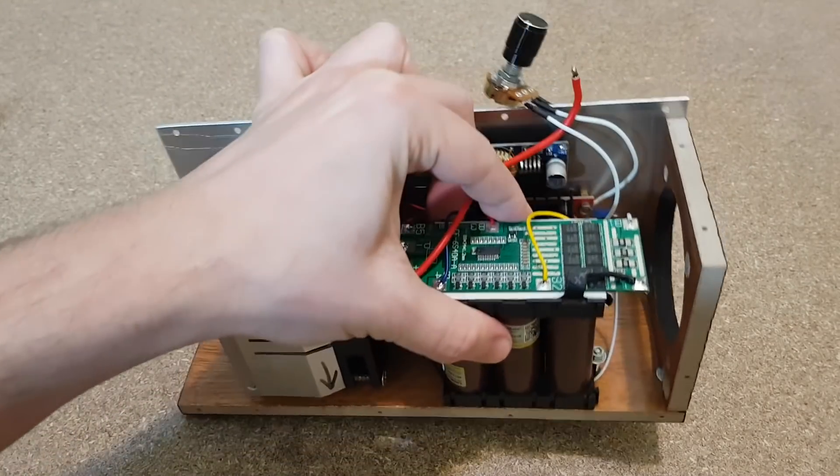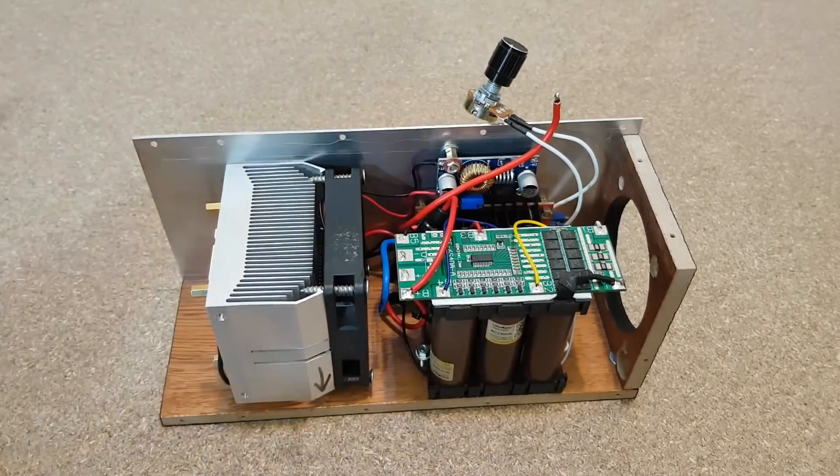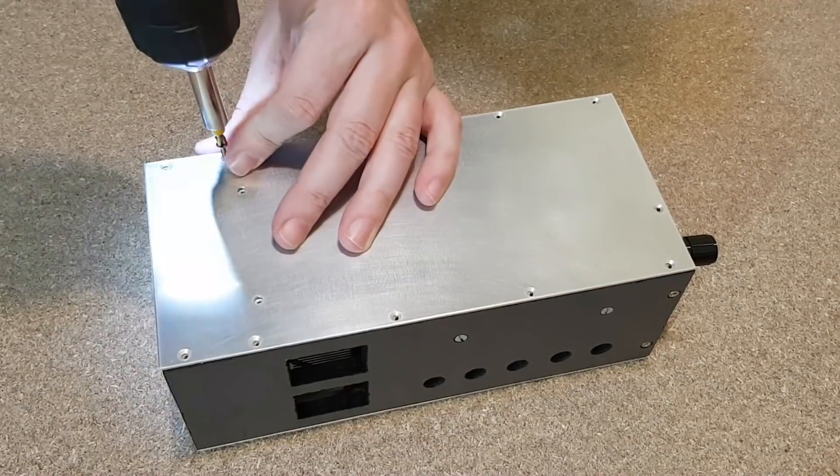Are these screws good enough to hold the battery pack? Yes, they are. Now I will temporarily mount the last panel, because I need to make some measurements.